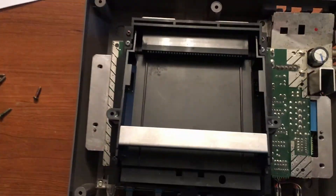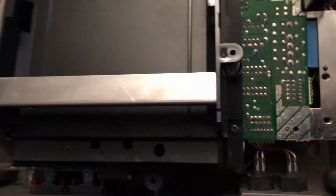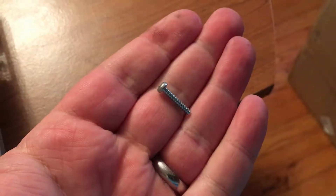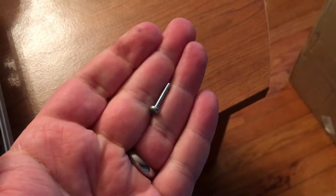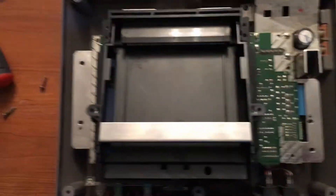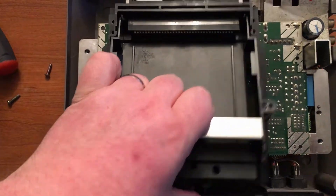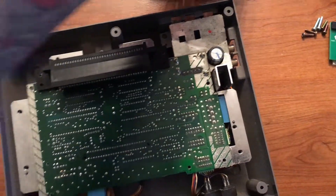To get this tray out there are six screws — one there, two and three there, four, five, and six. We'll remove those and take out the tray. Two of these screws that came out are bigger than the others, so set those aside and make sure you don't misplace them. Those larger screws came out of the first slots there. Now that those screws are out, we'll remove the tray — slide it forward a little bit and it comes right out.